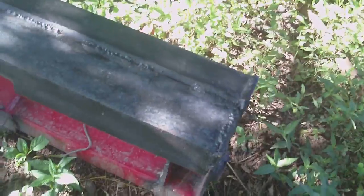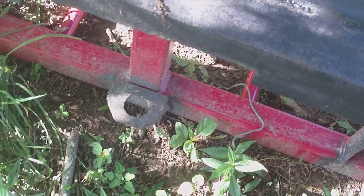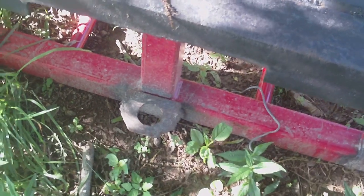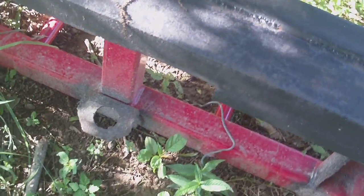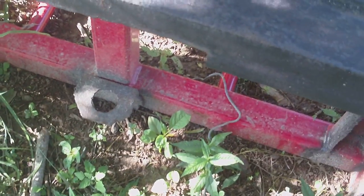I put a big piece of 4-inch angle at the top and cut out a little piece of quarter-inch angle, took a piece of angle anyway and cut a hole in it and welded it to the bottom.